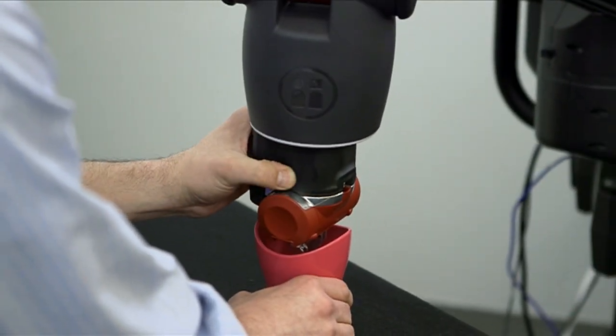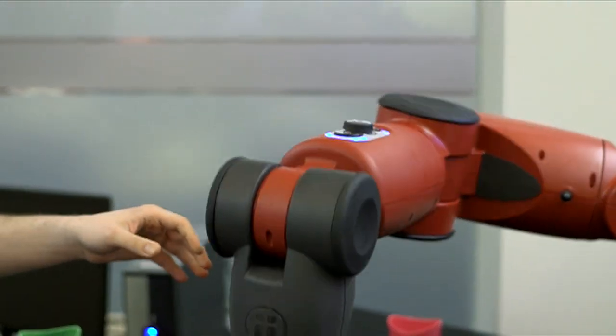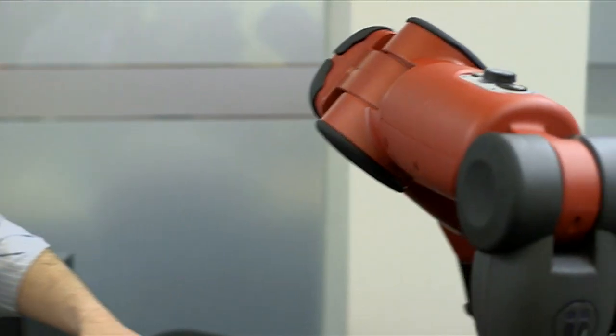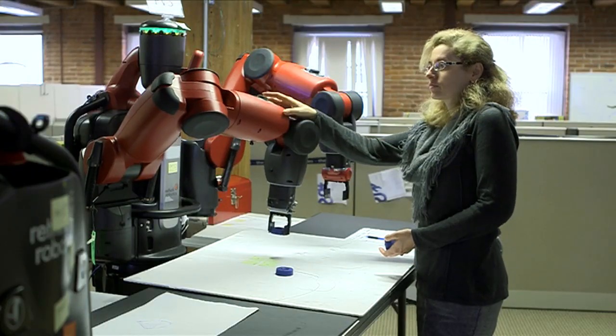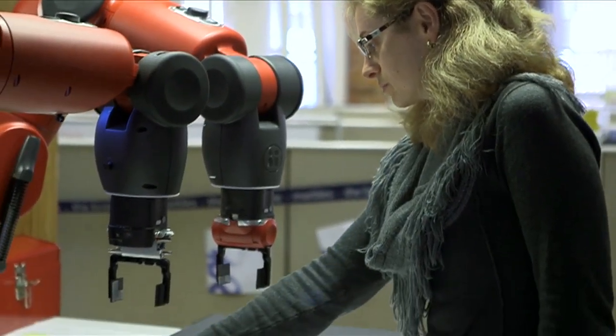In other words, the human worker becomes the mentor, mediator, and instructor, with the ability to train Baxter by simply manipulating its robotic arms. Baxter is a collaborative robot — we intend people to be up close, touching the robot. That's how they train it. They grab its arm, it senses that they've grabbed its arm, and it sort of goes limp and lets them move it around. You're telling it about the task, not the motion — these are the objects to pick up, these are where you'll find them, these are what you need to do with them.